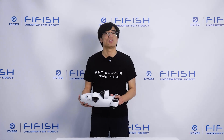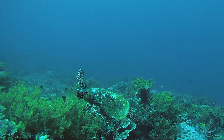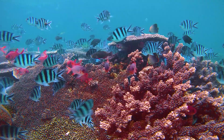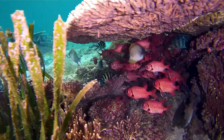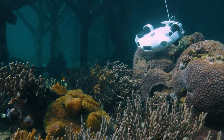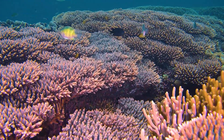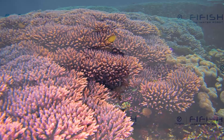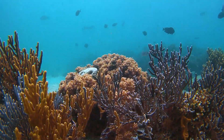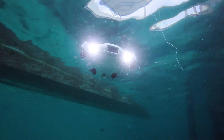The most impressive feature of this ROV is its camera system. It has a 4K Ultra HD camera that can shoot at 60 frames per second, along with an ultra-wide 166-degree field of view. It also has a real-time color balance and image enhancement system that lets you see the underwater world in vivid colors.